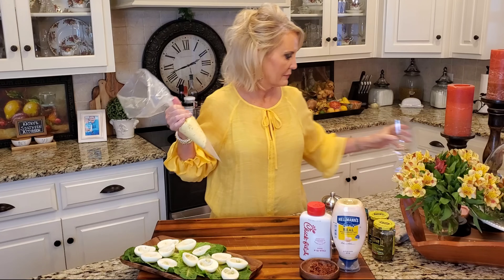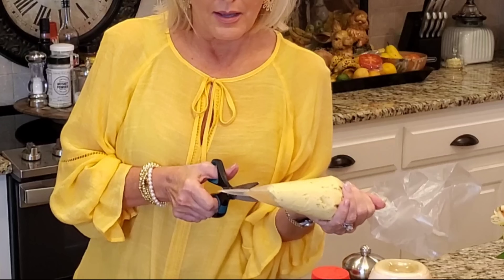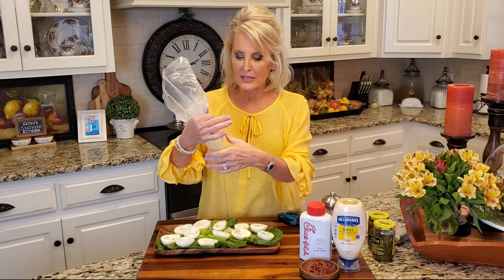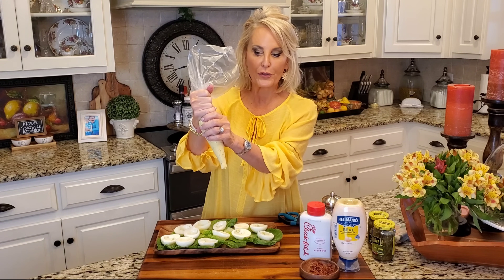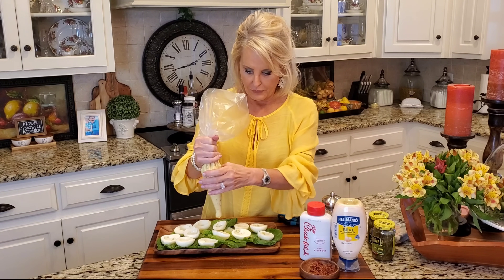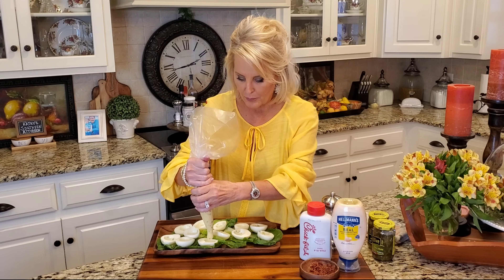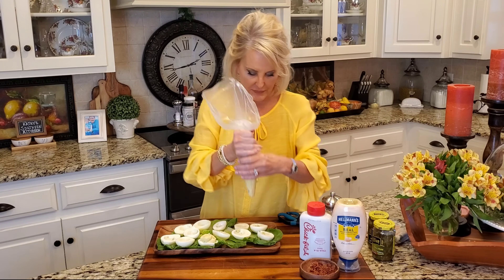There we go. Easy peasy, right? Now I'm going to cut the corner off of these eggs. You don't have to use any kind of decorative tip — this will work just fine. You're going to take your hand and place one hand on the bag and then get a good grip on the top of the bag with your other hand. And you're going to start applying pressure from this hand. You'll figure out just the right amount of pressure. And look at that, here it comes. And there you go. Isn't that beautiful?